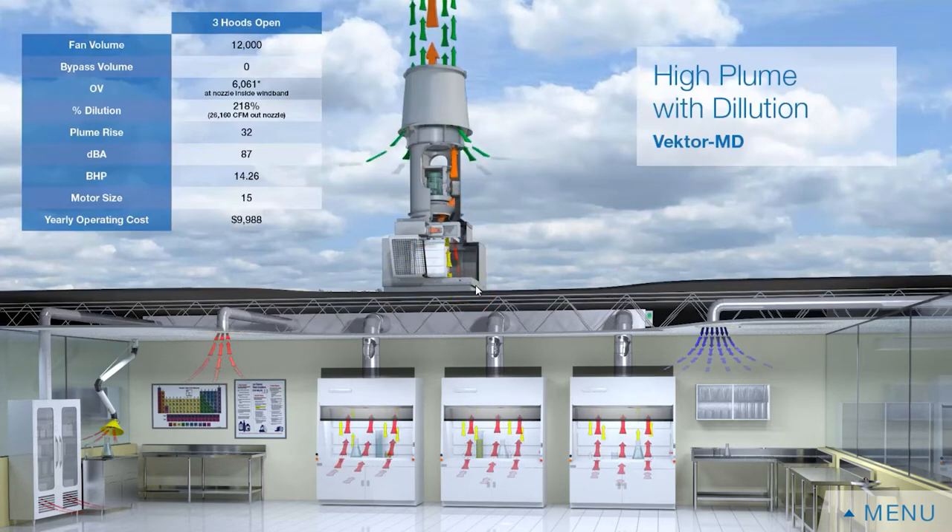The disadvantage is that service items — motors, shafts, and bearings — are all six to eight feet off the roof deck, so you have to make provisions for servicing these products and ensure there is adequate access.